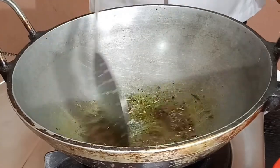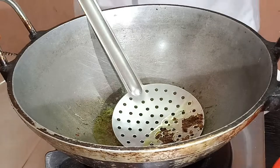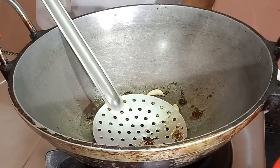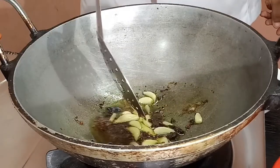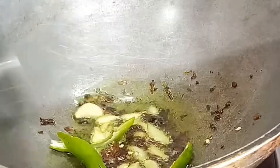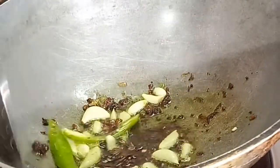Pour the garlic into the pan. Pour in a lot of garlic. We will have the red side part of the rice.